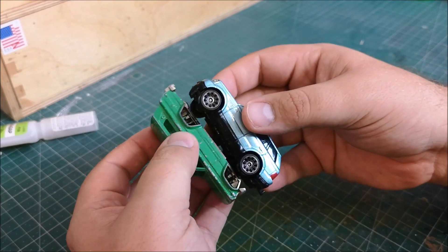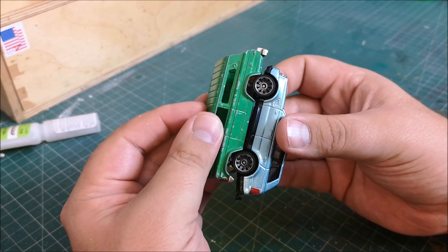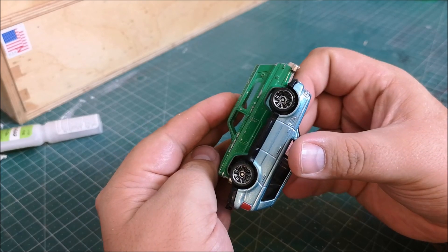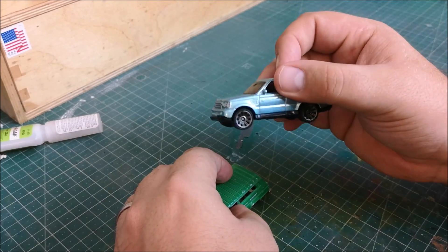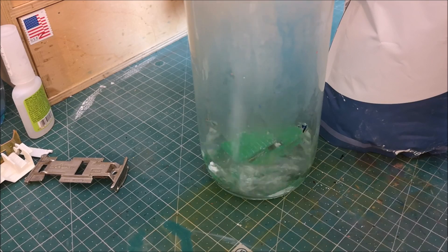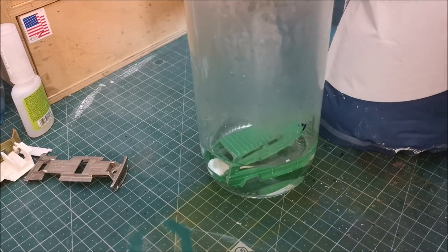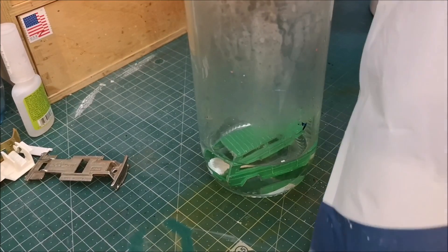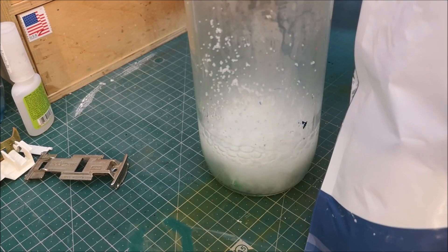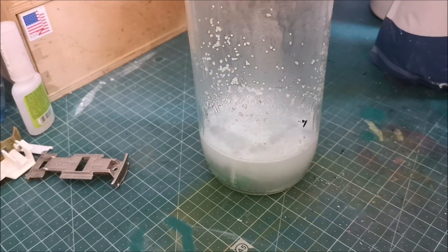Before I put this into any caustic soda, I want to find a suitable set of wheels. This is a Matchbox — I still like to put a little bit of Matchbox into the other brands that I deal with. I thought these suited it perfectly: right size, right look. And I don't mind cutting up this newer Range Rover. We put the casting into some boiling water in my foot-long hot dog jar, and then a tablespoon of caustic soda, plus a little bit extra just for luck.